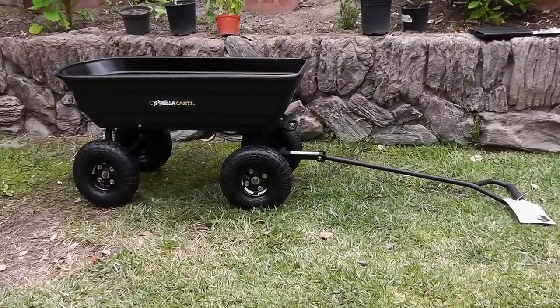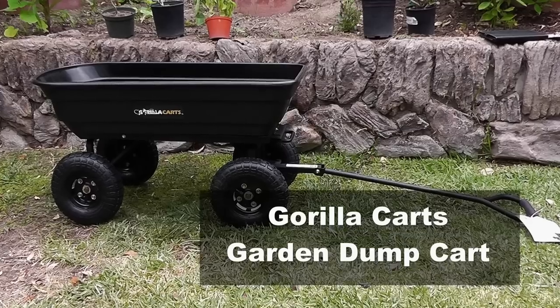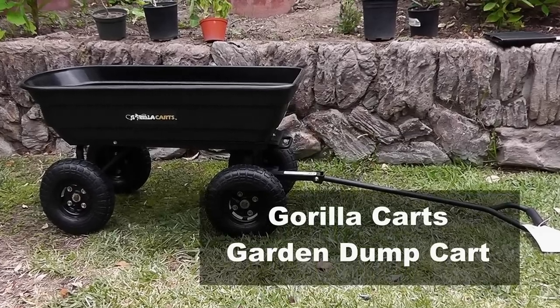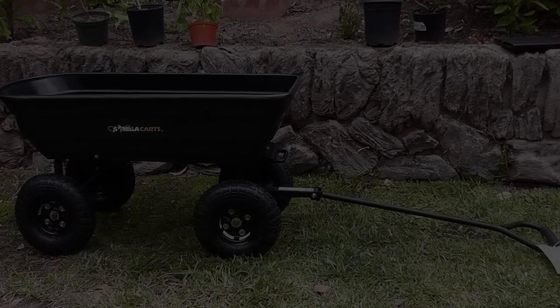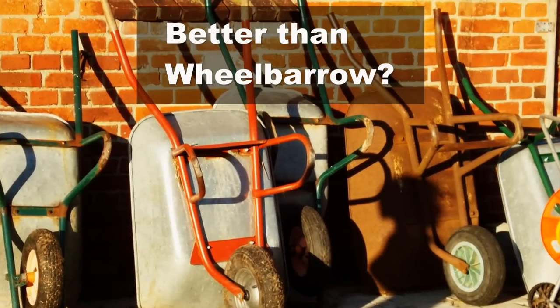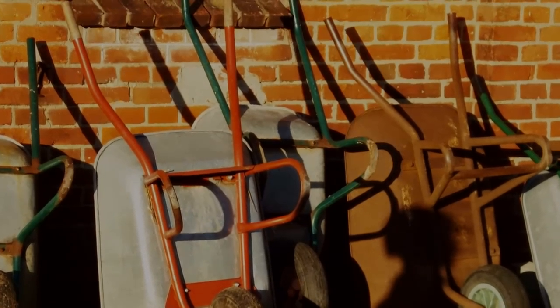Hello friends, in today's episode we will look at a garden cart. It's something that will make your gardening a lot more enjoyable as it's very easy to carry your stuff around the garden using the garden cart. We will also compare it to a wheelbarrow and then you can decide what is best for you.